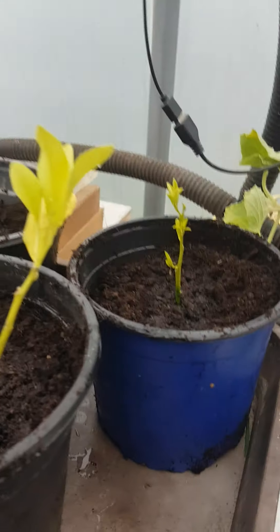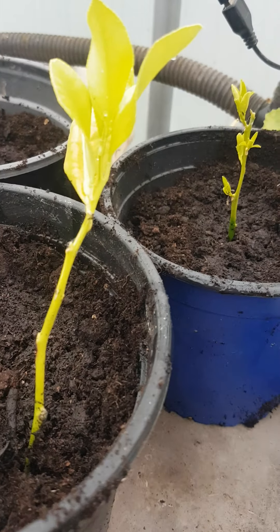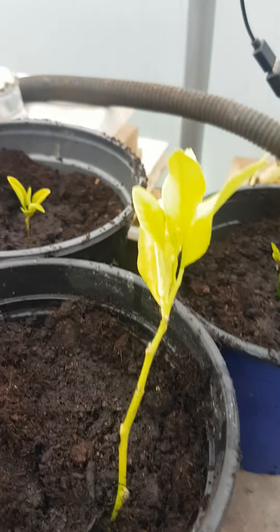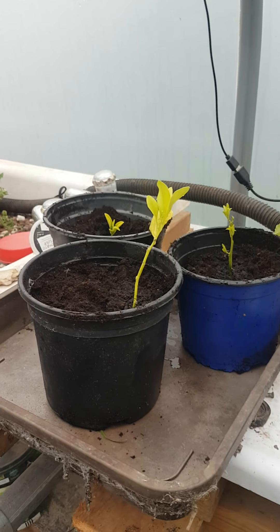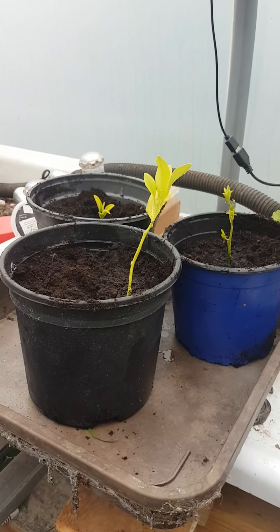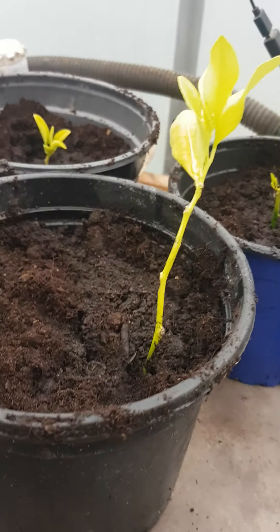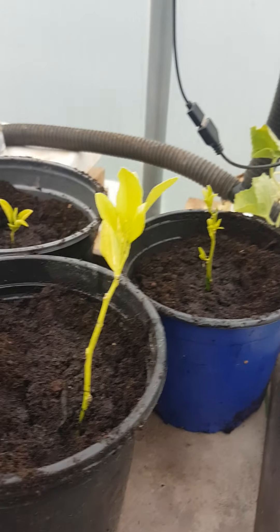These are the cuttings that were in the floating raft bed — I think they're calamansi, all three of them. This one here has got an enormous root that goes all the way around the pot, whereas these two have only got little tiny roots. But they were in the system, in the floating raft bed, for the whole summer. So they've got a good chance and they've got some leaves on, so hopefully they'll grow. One of them's got a massive root and the other two haven't so much.